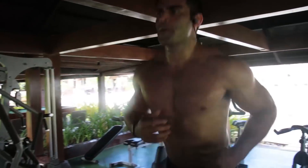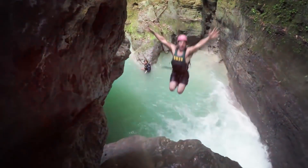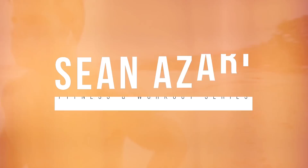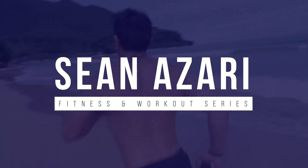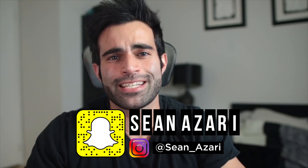Let's talk about running. What's up everyone? Sean Azari here, founder of a creative ad agency.